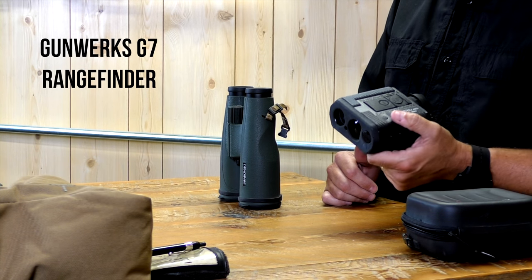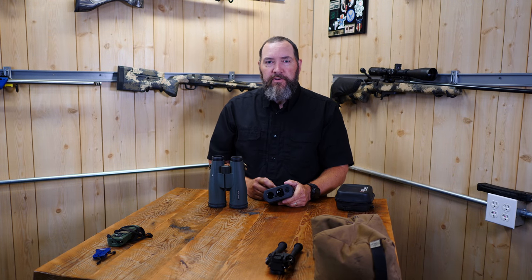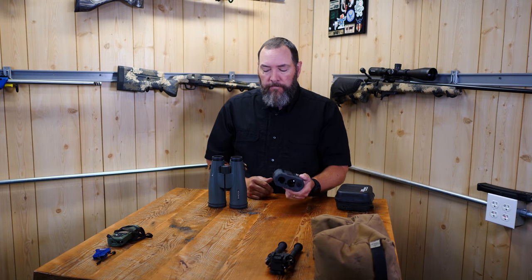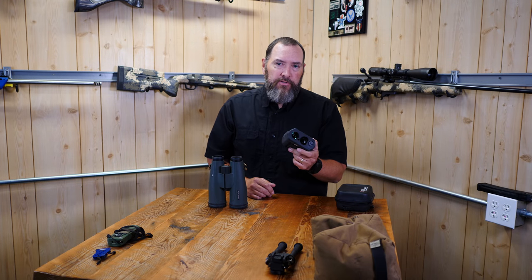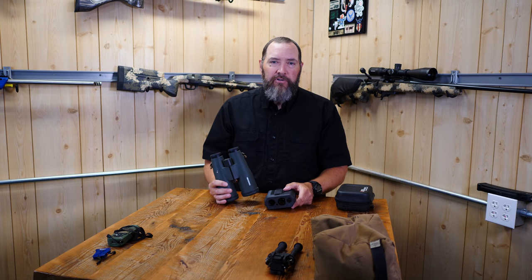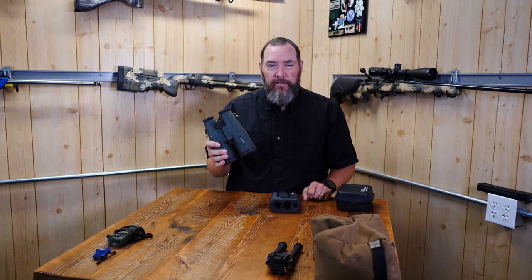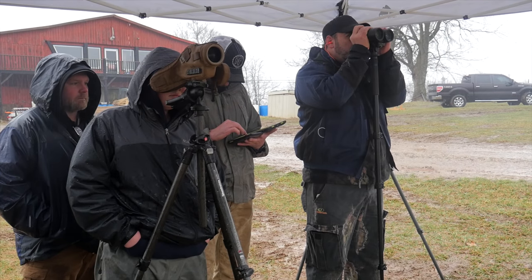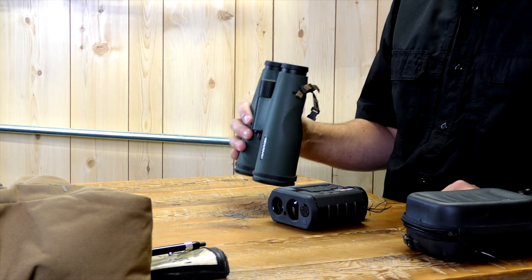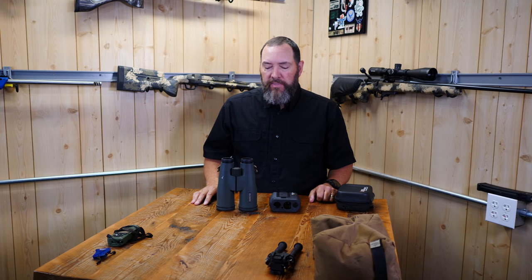I don't know how many times I've been to a match where a handful of guys with rangefinders found different yardages than the match director posted, and the director ended up having to change them. More often than not I go with what the match director says. For binoculars, I choose the Swarovski SLC 15x56s — the glass clarity compared to anything else on the market is just in a class of its own.